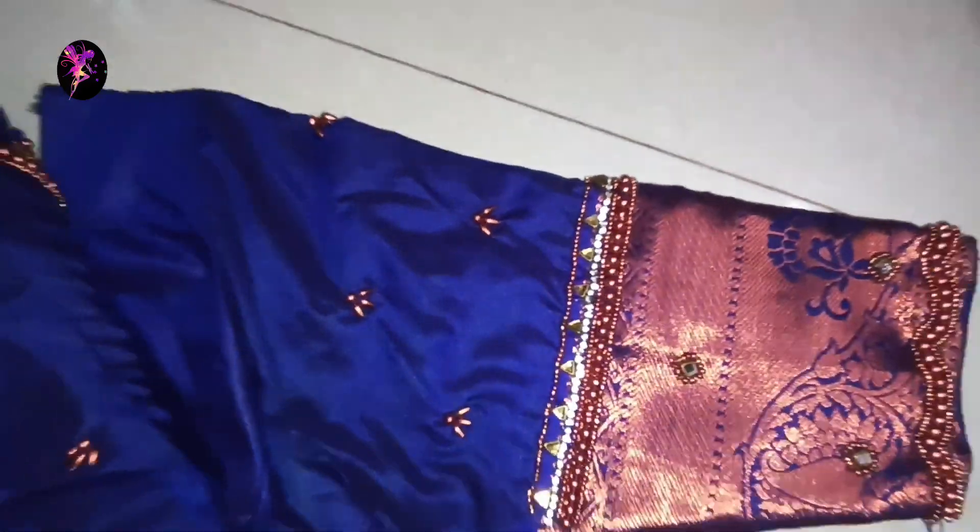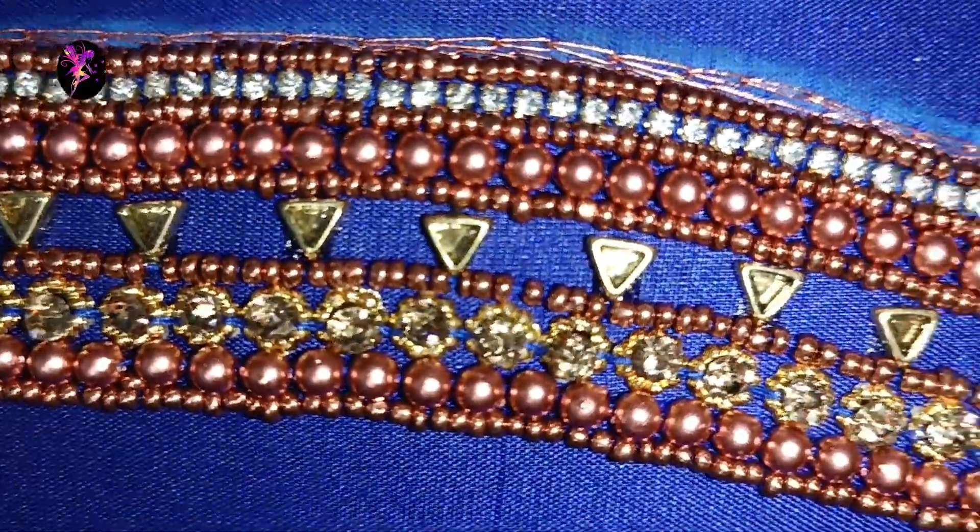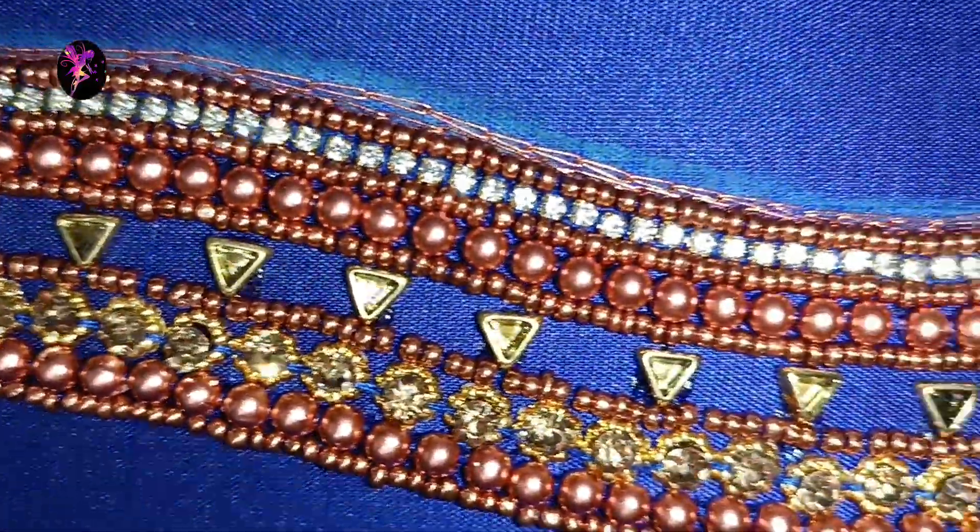This is the final look of the blouse. This blouse is in the 1,000 to 1,500 range.